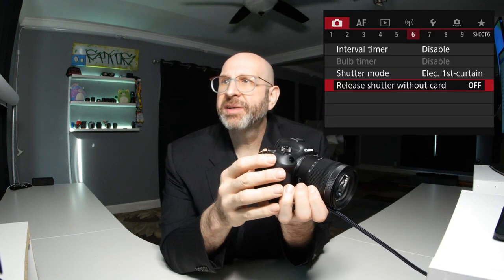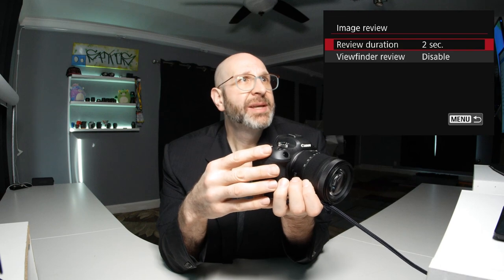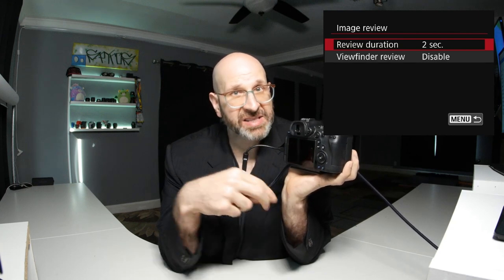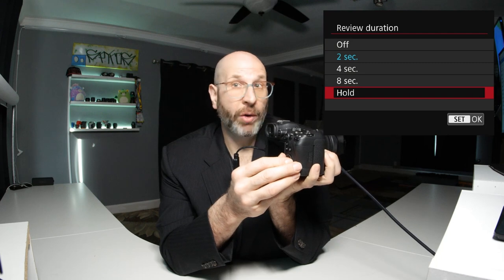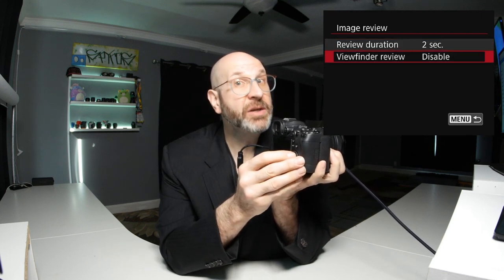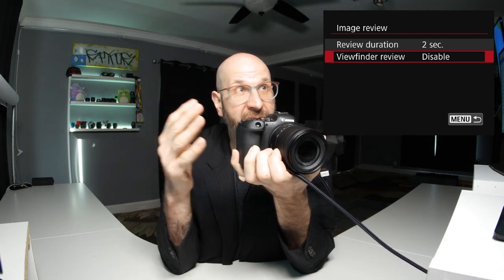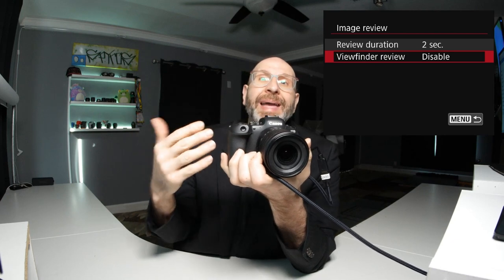On camera menu page seven, look at the image review options. The default review time is two seconds — your image pops up on the rear screen for two seconds then disappears. You can make it longer, shorter, turn it off entirely, or hold until dismissed. I'm going to leave it at two seconds. The next option is viewfinder review — whether your image shows up in the viewfinder between shots. I recommend leaving it disabled since I find it distracting to have the image block my view of the scene.